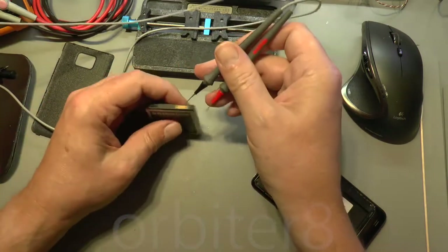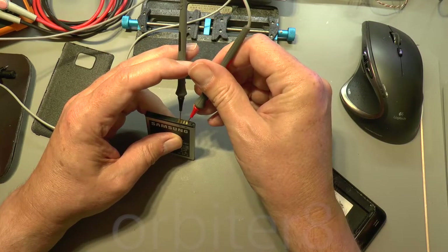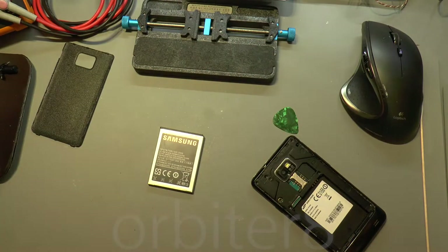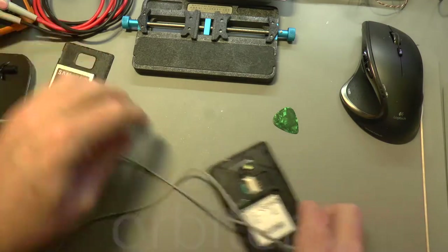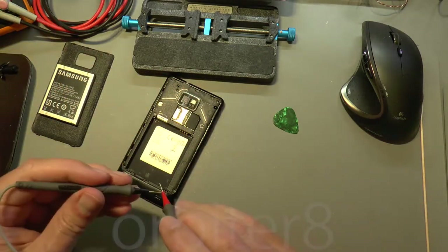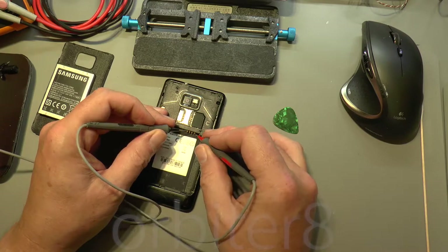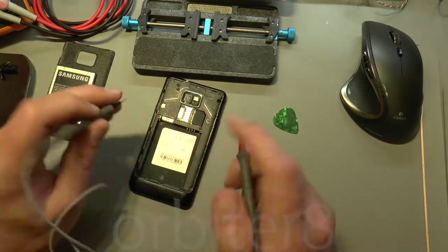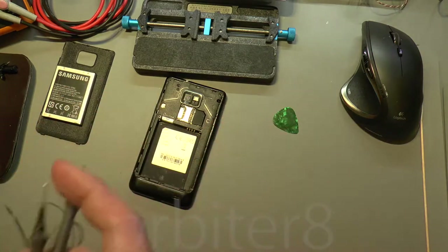Okay, DC volts - negative terminal, positive terminal. Almost one volt, so the battery is pretty much dead. Now while I'm here, what I'm going to do is just do a continuity test across the main battery terminals to see what we've got. We've got a short there - I am on the right pins, positive and negative. So there is a short in there somewhere.